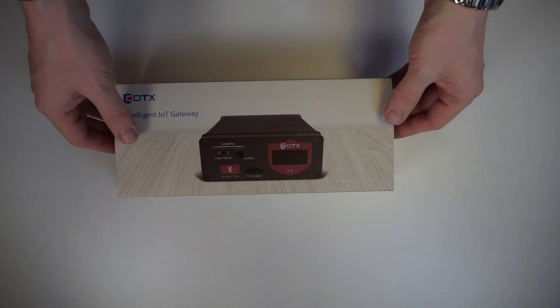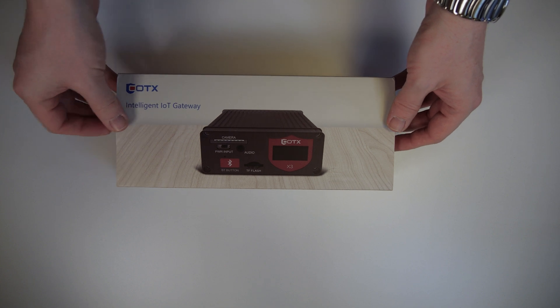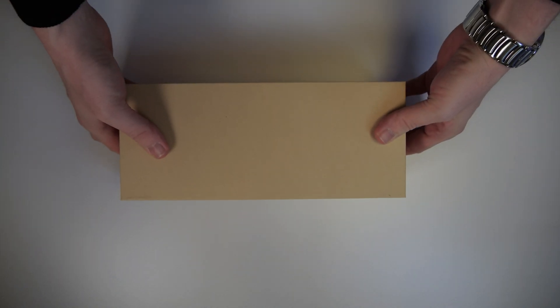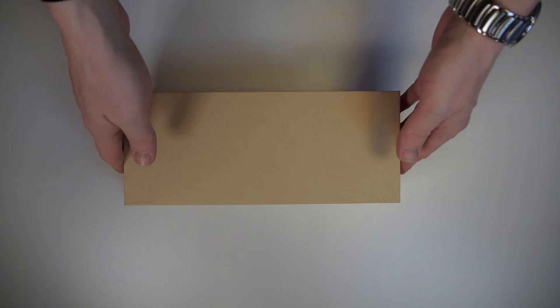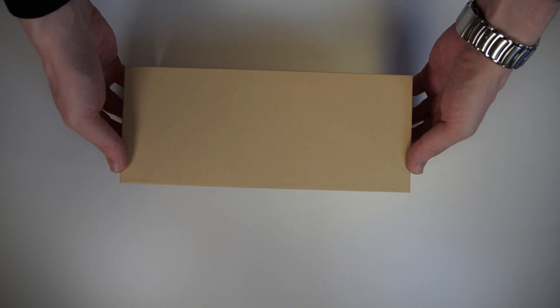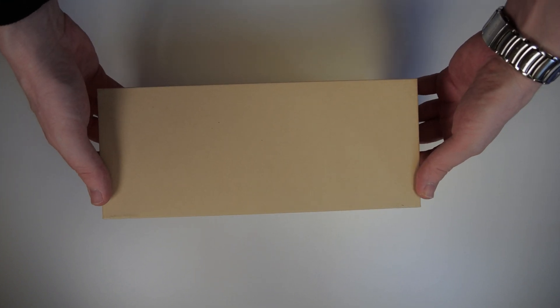With that out of the way, let's take a look at the Hotspot itself and what you get once you order your own Cortex X3 Hotspot, which you can do by using the link in the description or the first pinned comment down below. As we can see, the Cortex X3 comes in a reasonably looking box — just have to remove the outer layer here. In terms of packaging, it's nothing special. Similar to Apple, instead of opening a flap, we have to lift off the cover to actually get to the inside of the package.